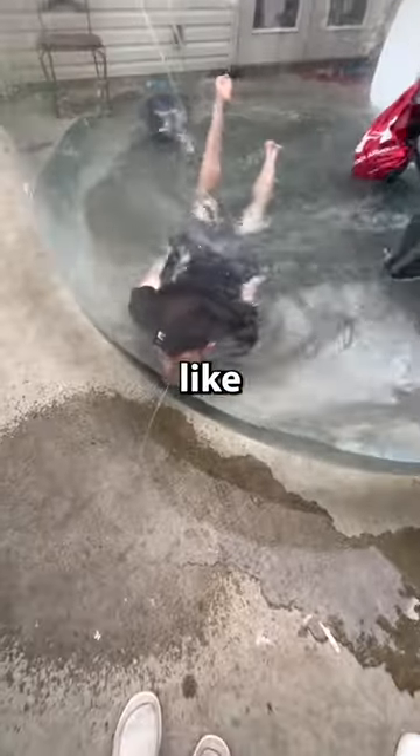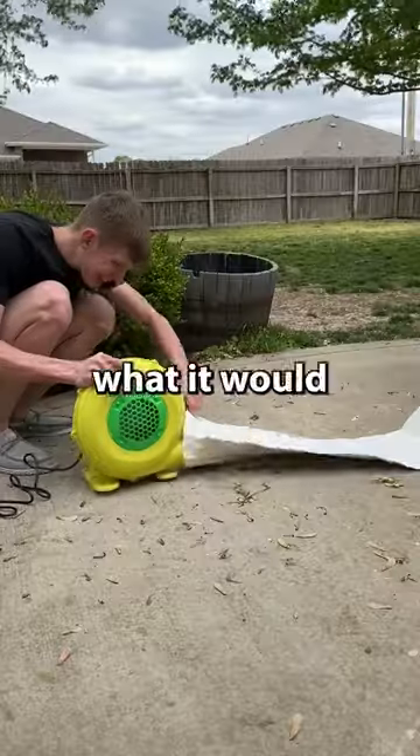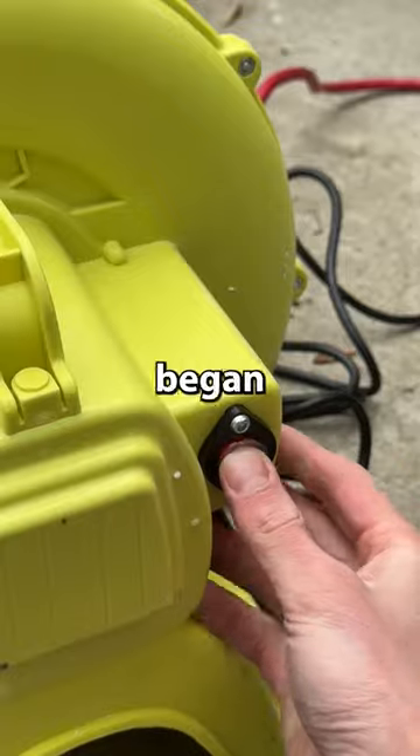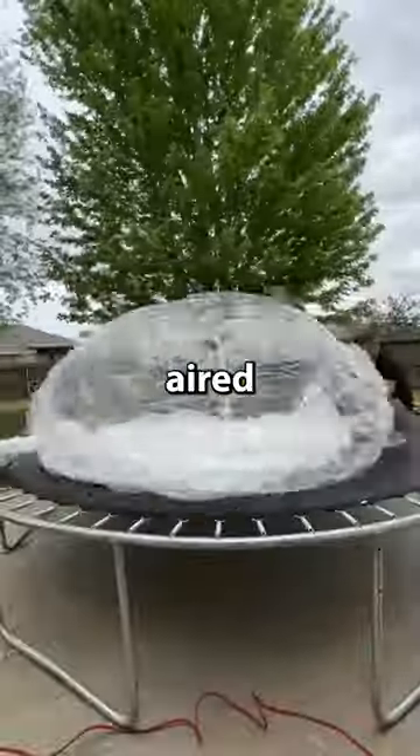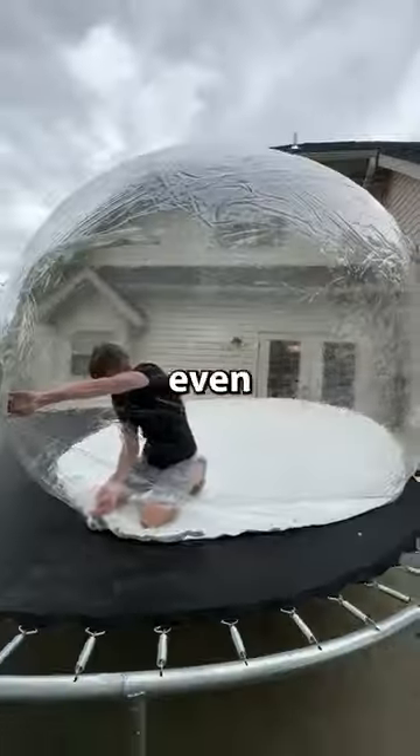So one day I ordered another huge giant dome, like the one that I previously filled with water, and I put it on my trampoline to air up and see what it would be like. We got everything together and then began airing up the dome. The dome completely aired up on the trampoline and it was just one big bubble tent thing. It kind of reminded me of my giant hamster ball, but even bigger.